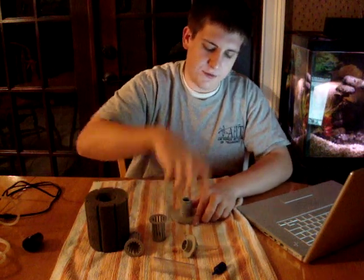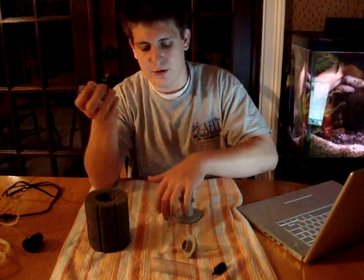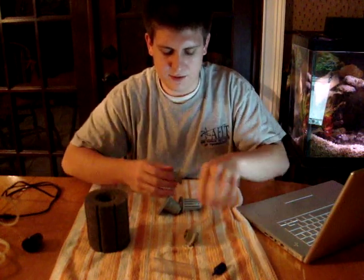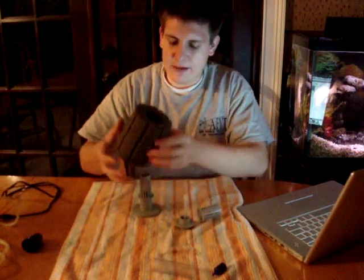You have about seven or eight basic main parts. Every one of them has a base, with an extender you don't have to use if you don't want to. Then you've got two strainers — you put one strainer down, then put your sponge on, then put the top strainer on, then what's usually called a bullseye, and then your lift tube. And it's built — very simple.